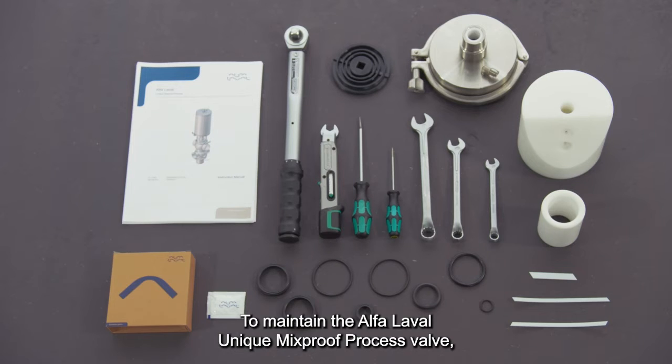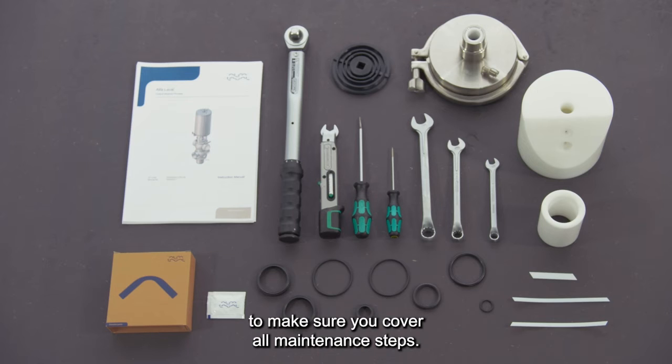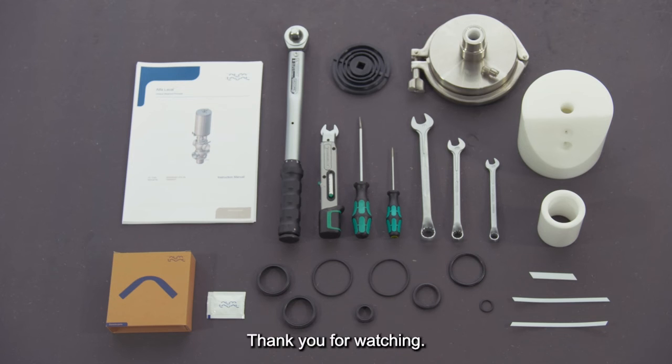To maintain the Alfa Laval unique mix-proof process valve, these tools are required. Always remember to read the instruction manual thoroughly to make sure you cover all maintenance steps. This video only shows you some of the steps. When servicing Alfa Laval equipment, always wear appropriate personal protection equipment. Thank you for watching.